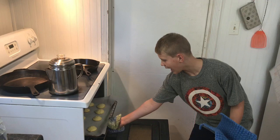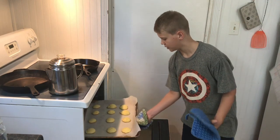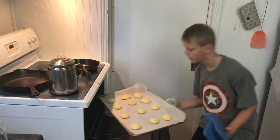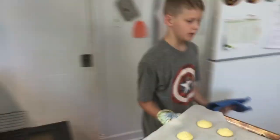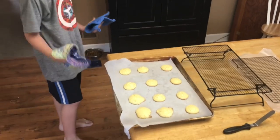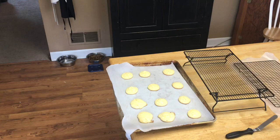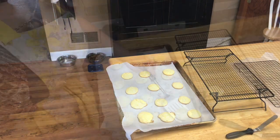How does it smell? Smells good! Go ahead and pull them out — those look good. We are gonna let these, like always, sit on the tray for about five minutes so they'll continue baking on the bottom, and then we'll take them off and put them on the cooling rack.